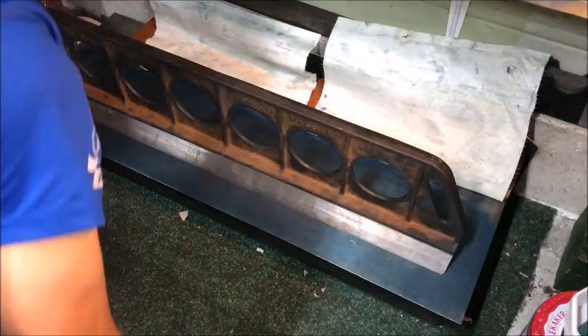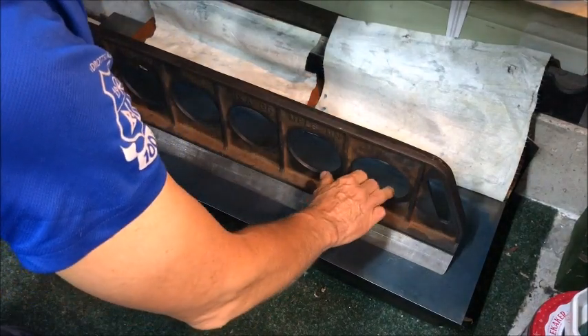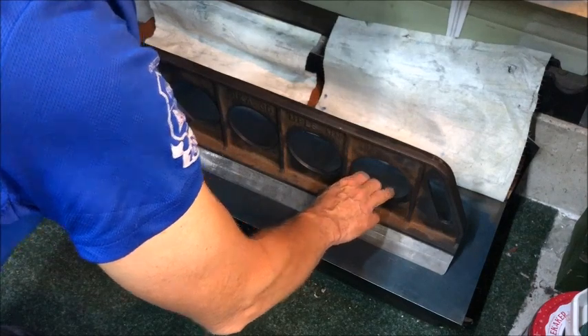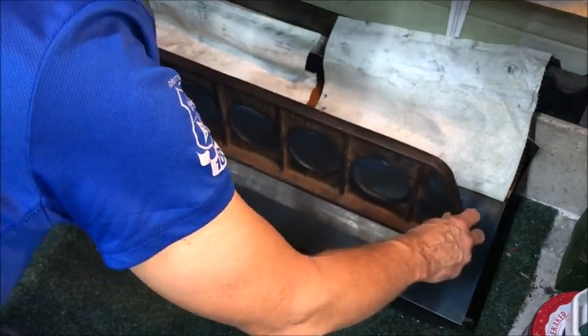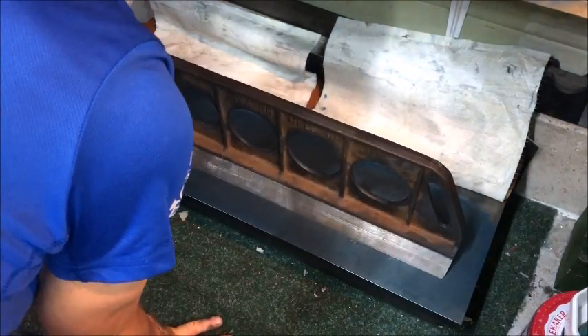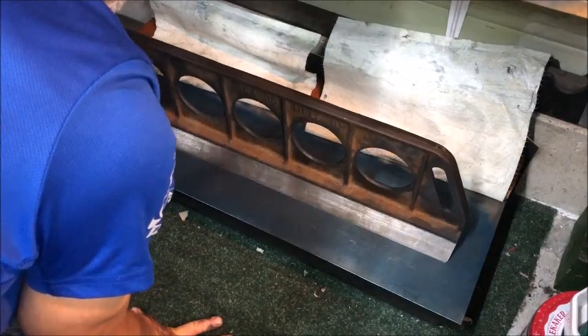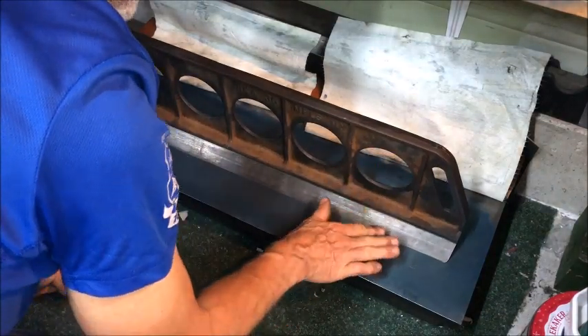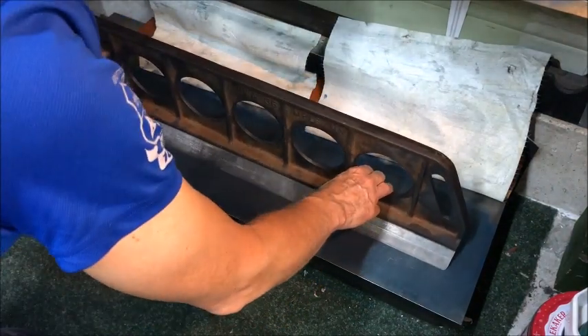Sorry for the Mickey Mouse angle here, but my other table is occupied and I just wanted to show that now — even with less blue it sucks down, and then if I wiggle it around it sort of shows it's flat, and I can feel the resistance, and you see the pivot point is not so bad.